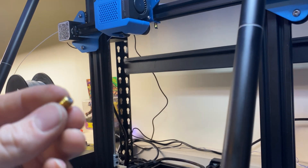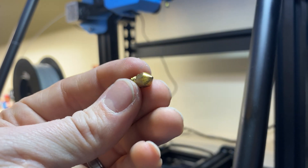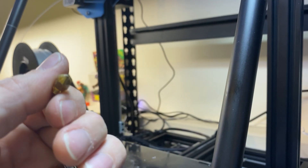Just make sure that you heat it up, watch the temperatures, and that you're not going to hurt yourself or burn yourself. Trust me, I've done it before — no judgment if you accidentally do. I just hope you don't.